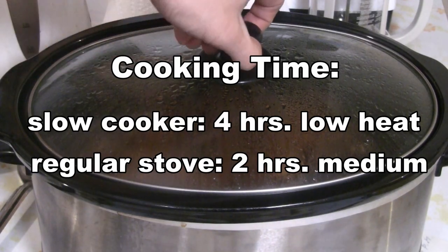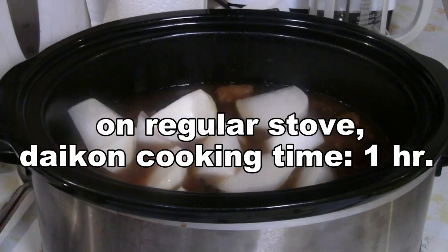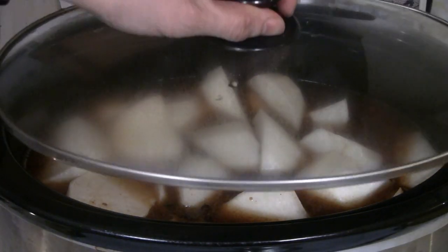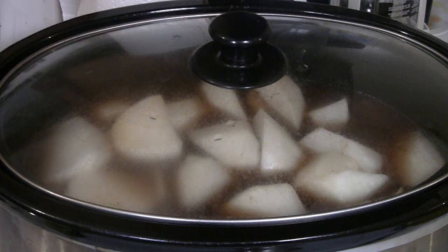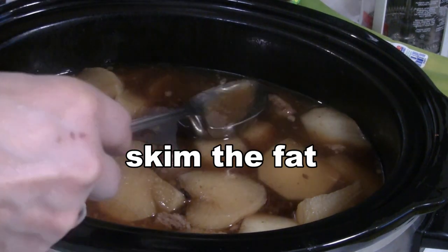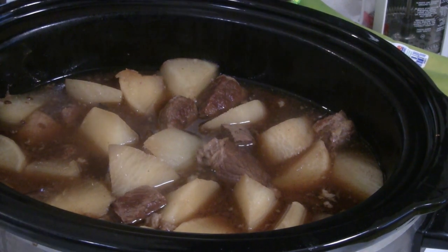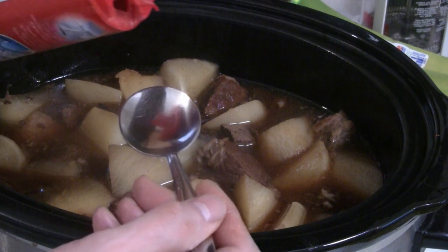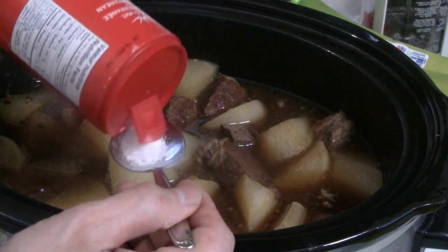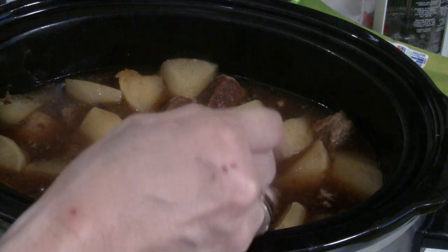The daikon radish we're going to add in the last couple of hours. On a regular stove the daikon will cook in one hour. Cover the slow cooker again and simmer for the final two hours at the low heat setting. I'm going to skim the fat from the top of the surface. You can put one to two teaspoons of salt — I'm using Mediterranean sea salt — about a tablespoon.